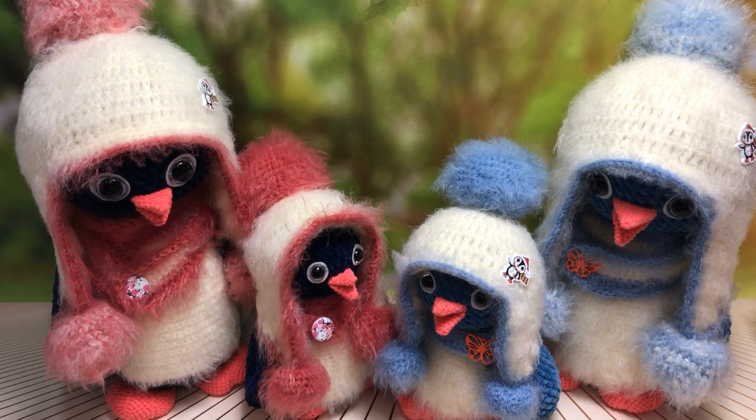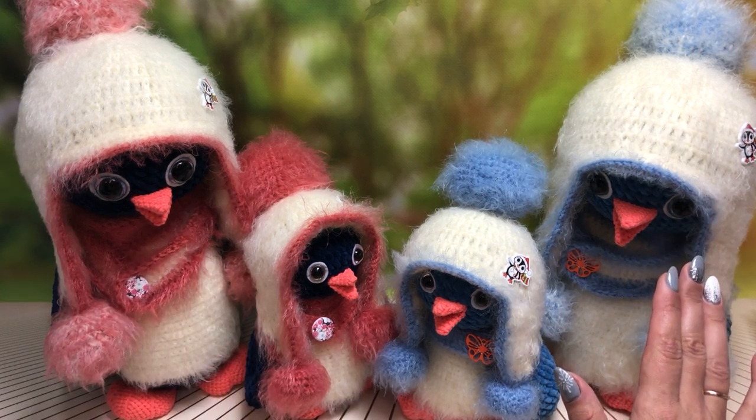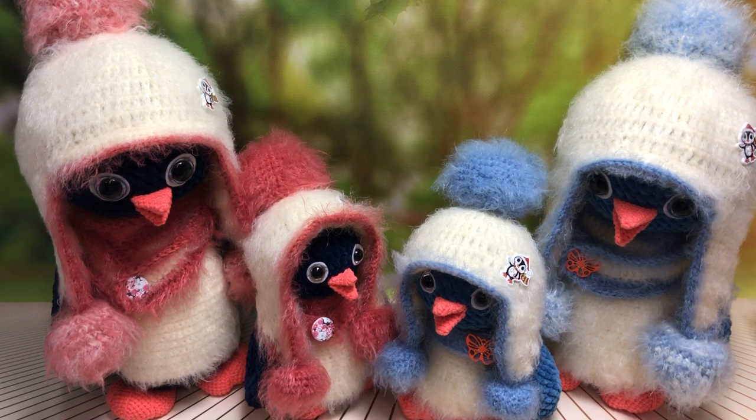В этом видео я вам расскажу все, что касается этого мастер-класса: по цене, как его можно приобрести, куда я вам его буду пересылать, и ближе к концу видео расскажу про все материалы. Мои пингвинята — большие размером 30–33 см, маленькие размером 20–23 см, не учитывая помпончиков на шапочках. Я называю диапазон, потому что у нас у всех плотность вязания разная.